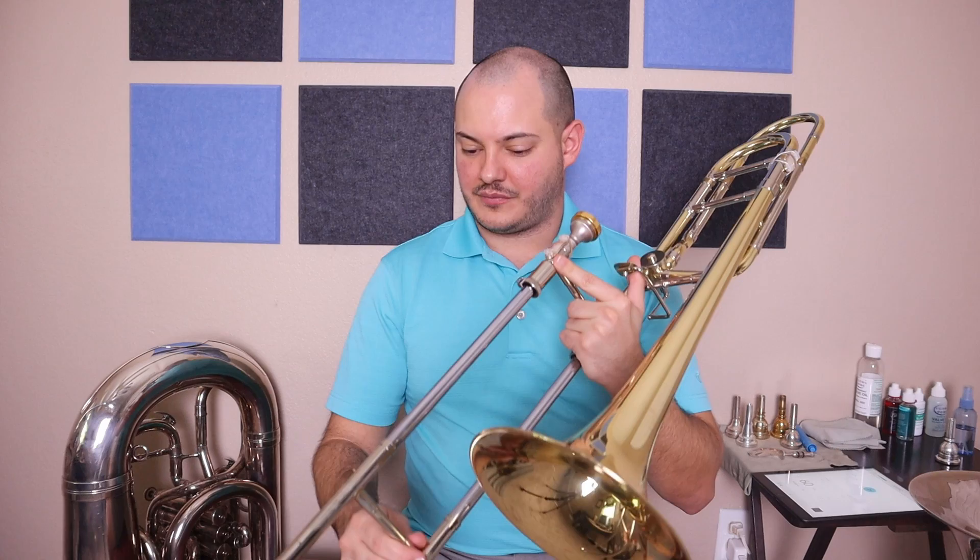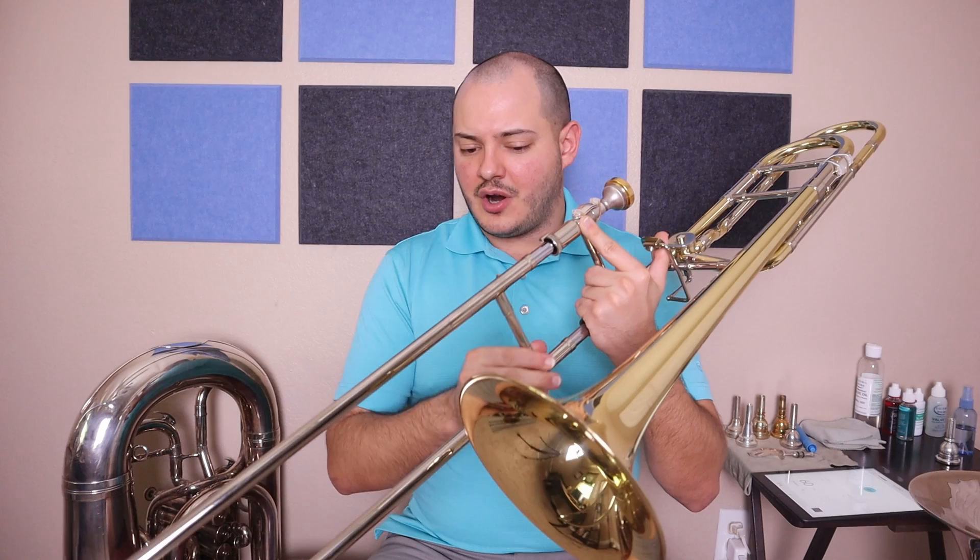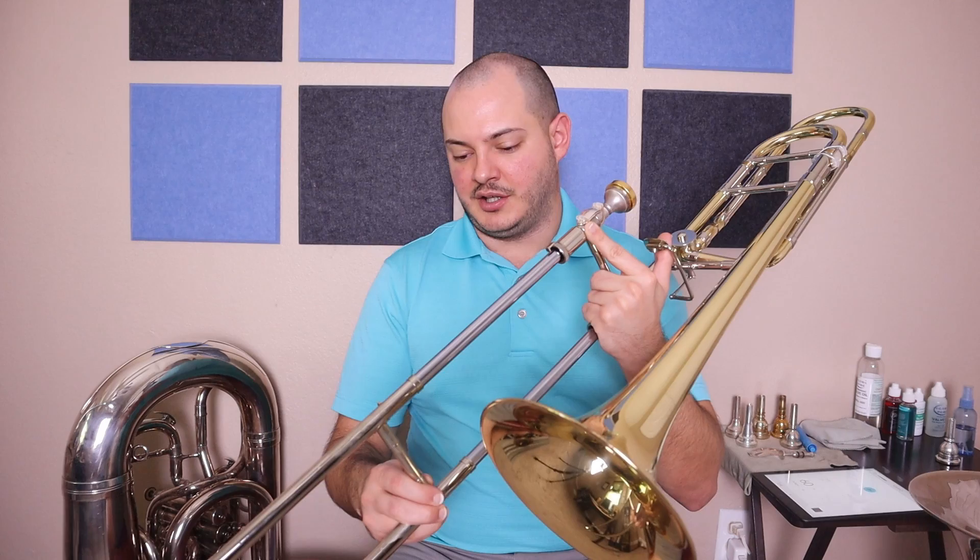Before we play the all-state pattern, let's work on singing it and moving our slides to the right position at 60 — half note and quarter notes. D, E, F sharp, G, A, B, C sharp, D, C sharp, B, A, G, F sharp, E, D, F sharp, A, D, A, F sharp, D.